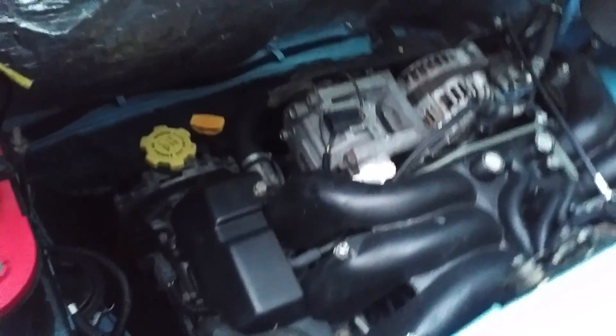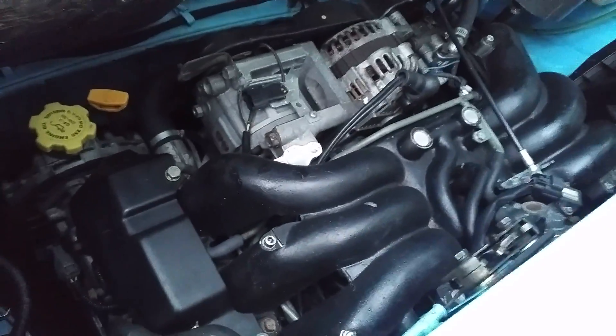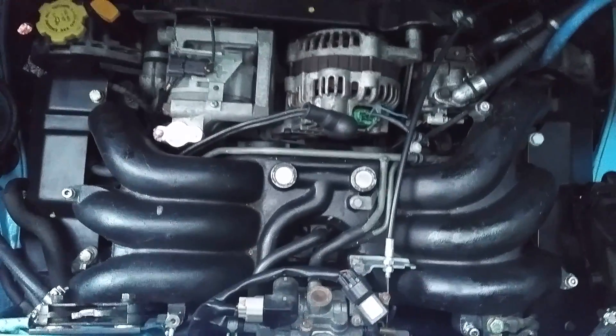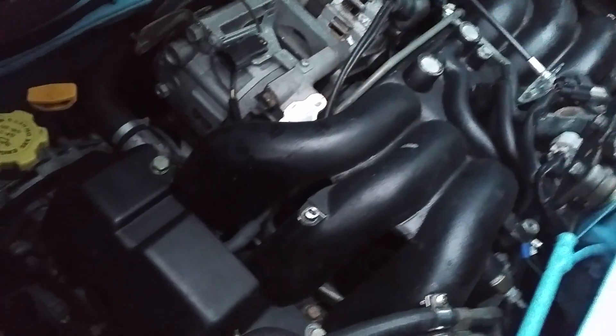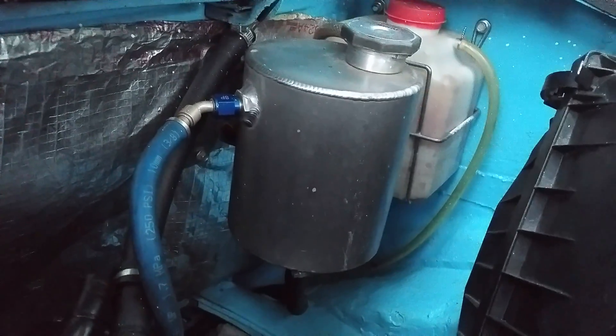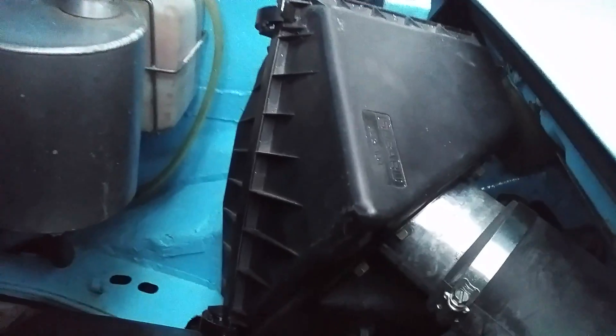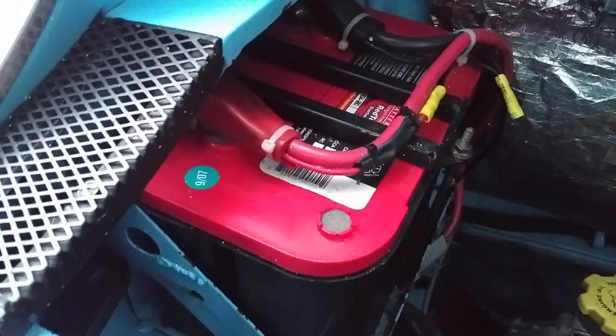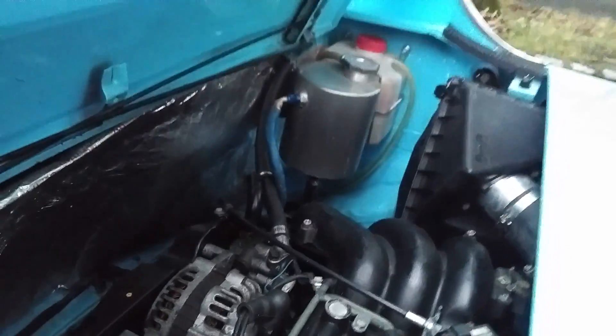We've got the flat six — Subaru EZ30D. It has the metal intake manifold, not the plastic one. There's the coolant expansion tank and the air intake. The coil and battery are here. The hell hole has been moved from this side to the other side so you can fit the coolant expansion tank there.